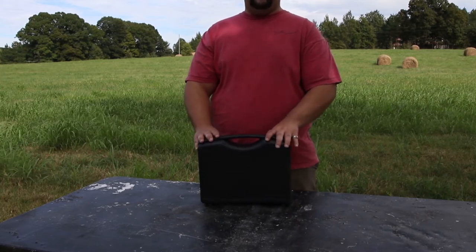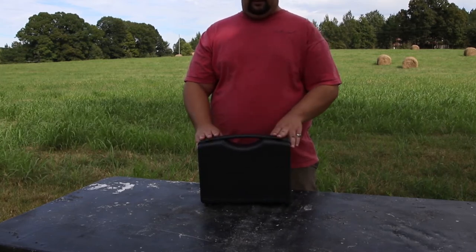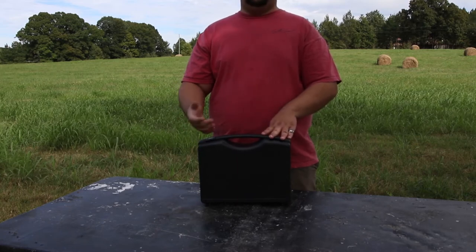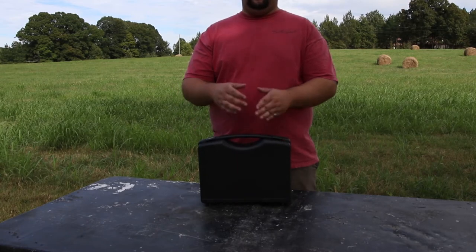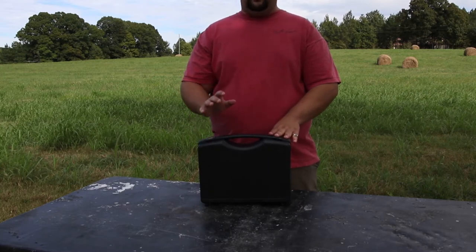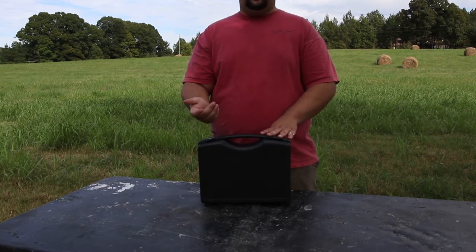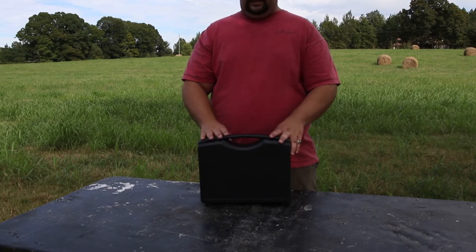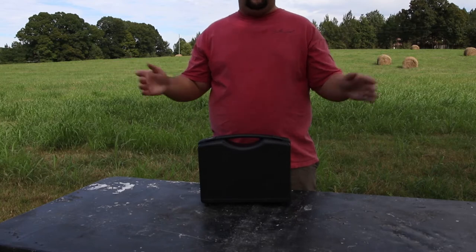XM88 Shotgun Microphone. This is the longer version — they have two versions. They have the XM55, which is shorter and therefore has a slightly wider audio pickup or polar pattern. And this one is the XM88, which is longer, has a little bit narrower polar pattern, giving you a little bit better off-axis rejection.